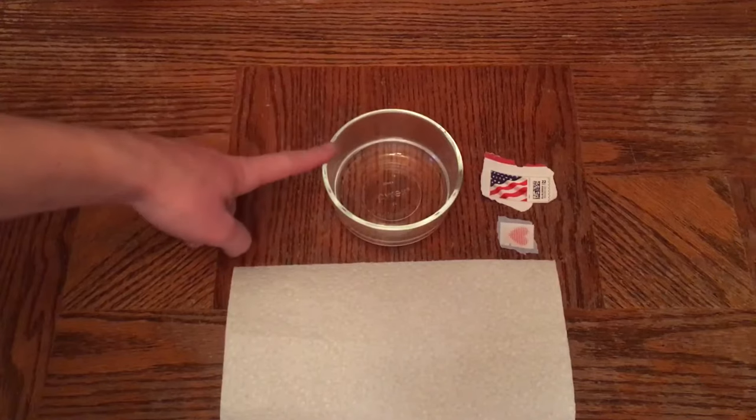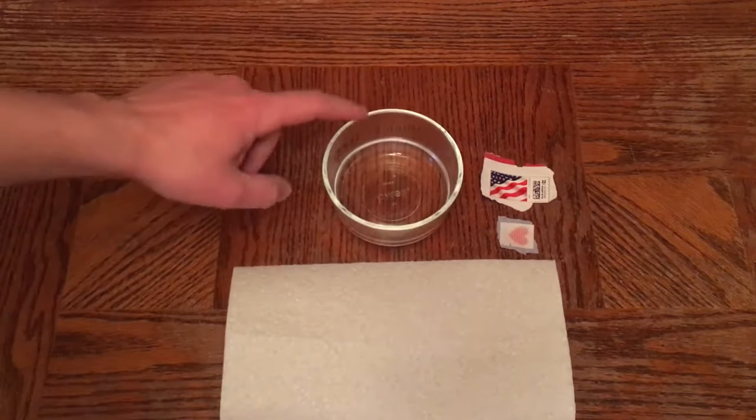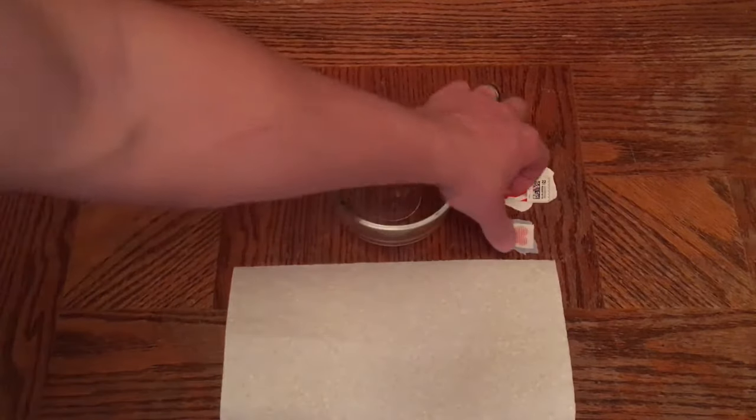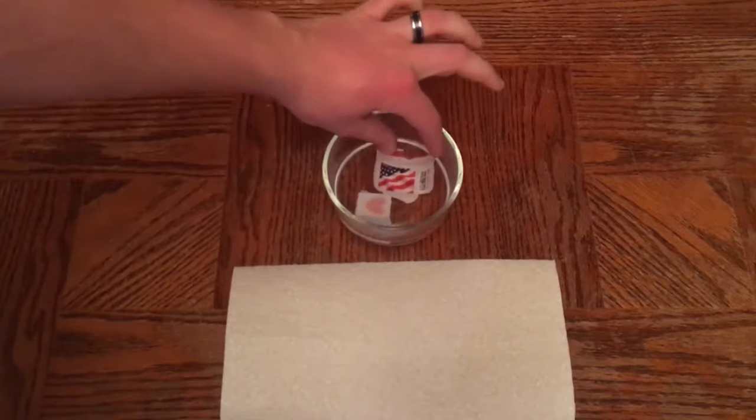I pulled it just before it started boiling — you can see I got some steam residue right there, but the water is not boiling. Then take the stamps and throw them in there. You can see the hot water curls the stamps.